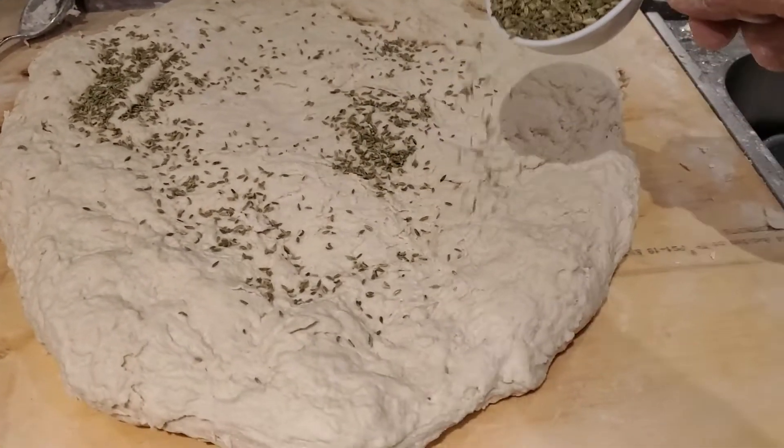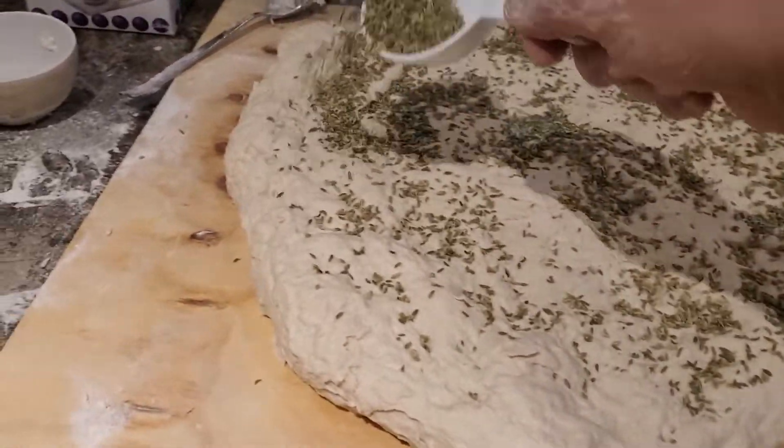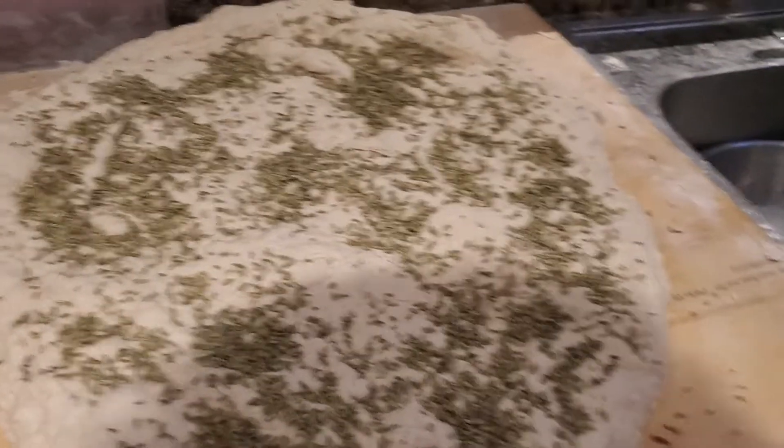We're going to put some fennel — finocchio, whatever you want to call it. That's a half a cup, and we're going to add it in.